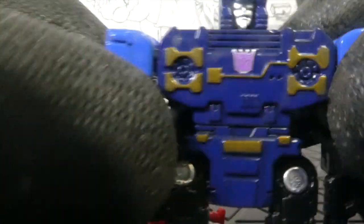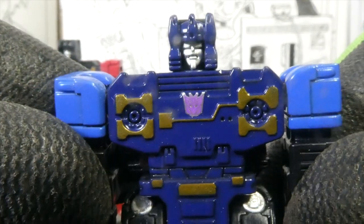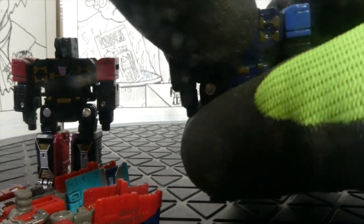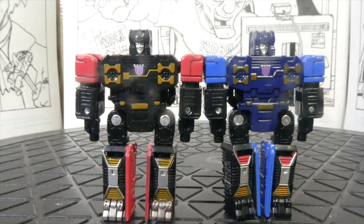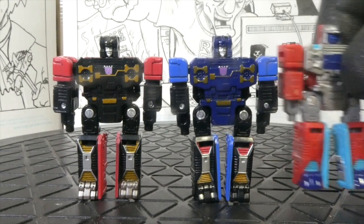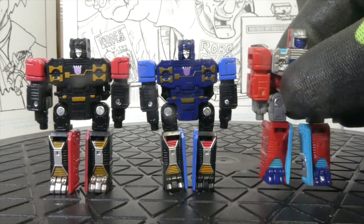Now, the Frenzy-Rumble naming is a big thing — Hasbro settled it: this one is now Frenzy, and Rumble is the red one. They decided, so we just go with it — it's only cartoon, guys. There they are together, looking really good with nice paint apps. The only thing is, in cassette mode it's really sparse — it just folds into a box, but that's good enough. I'm sure Repro labels will fix it for us, as always.